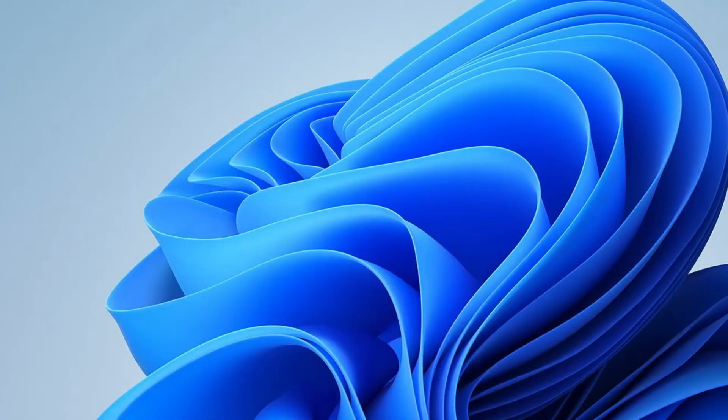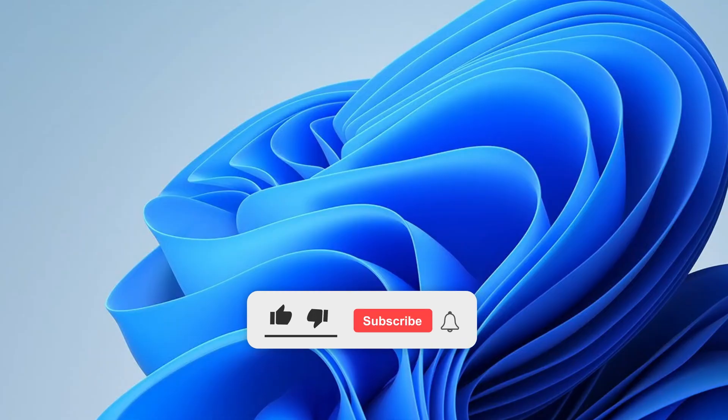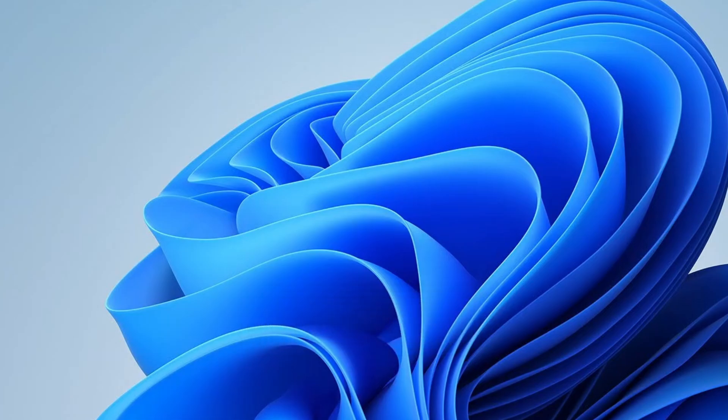Hopefully, this will resolve the problem. However, if the issue still persists even after trying all the methods mentioned, you might need to reset your Windows or perform a clean installation. Additionally, make sure your device is actually compatible with Windows Hello. I hope this video helped you out. If it did, please give it a like, subscribe to the channel, and share it with others who might find it useful. Thank you so much for watching and I'll see you in the next one.